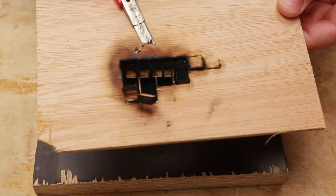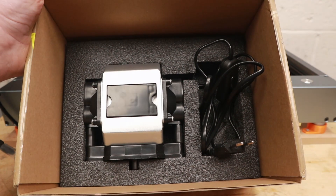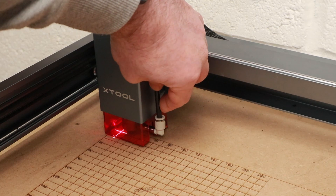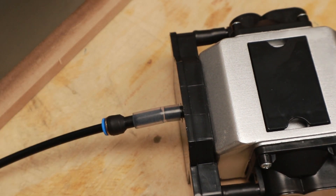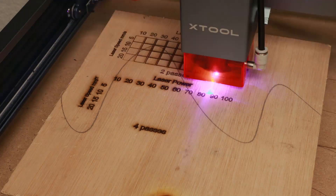Also included in the kit was an air assist pump. An air assist pump should give you cleaner and smoother laser cutting and help with cutting deeper. The pump itself is plug-and-play — all you need to do is connect the hose at either end. I did a quick comparison of the noise level: with the pump on it's not too loud, and with the pump off it's similarly quiet.